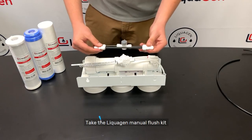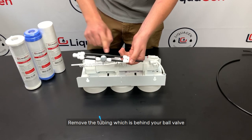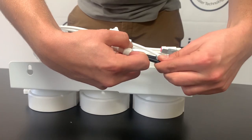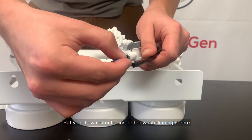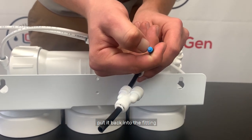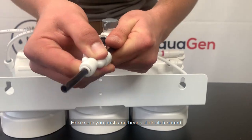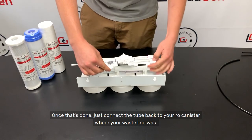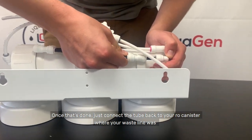Take the Liquigen manual flush kit. You want to remove the tubing which is behind your ball valve. Put your flow restrictor that you just took out of your waste line right here and put it back into the fitting. Make sure you push and hear a slight click sound. Once that's done, connect the tube back to your RO canister where your waste line was.